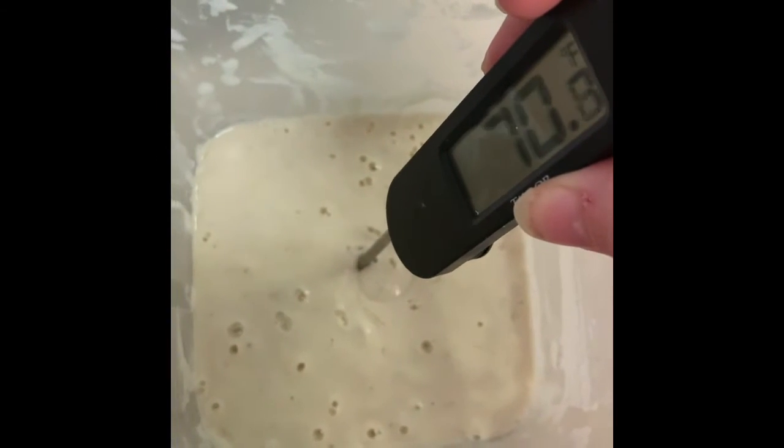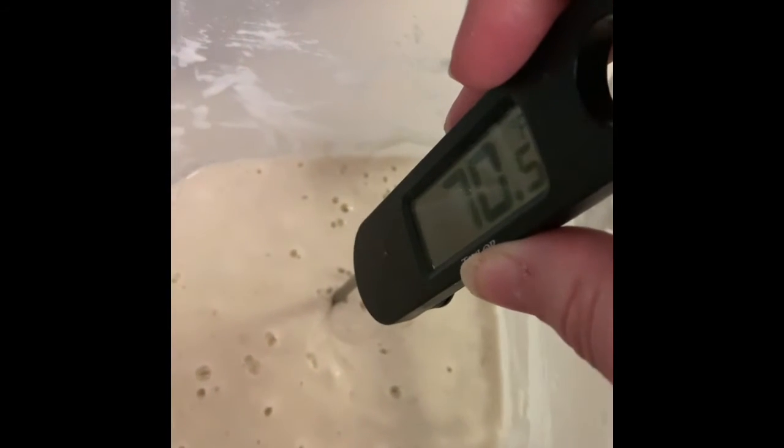This is the starter right before its normal feeding time. I'm going to temp it now and then again when I'm done mixing it. As you can see there's a lot of really nice activity — it's got bubbles on the surface, it has grown a little bit today, and has bubbles all throughout. I'm going to take half of this away and then put in 50 grams of flour and pea flour and 50 grams of bottled water, mix it, and let it sit for one last day before we use it.